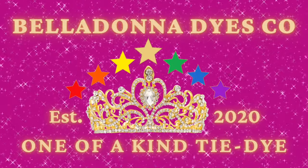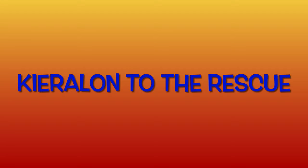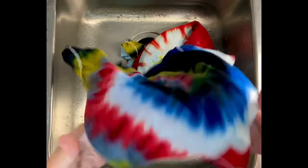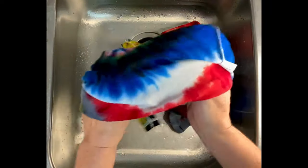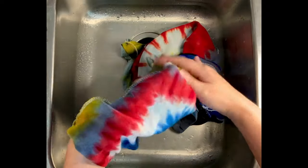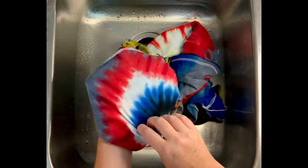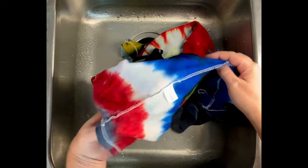Hi, this is Steph with Belladonna Dyes, and I'm going to show you in today's video how Kirillon came to my rescue. So many of you have already seen these shirts — this is not actually a tie-dye tying tutorial. I'm going to put this in the tie-dye tools category because it's more about Kirillon than anything else.